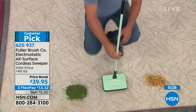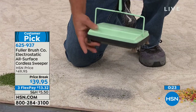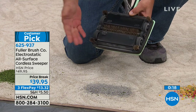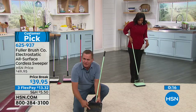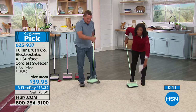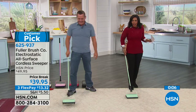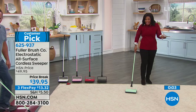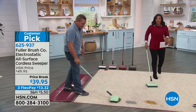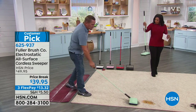Those special bristles on the brush create an electrostatic charge that lifts dust, dirt, and debris from deep in your carpet or on any floor surface and flips it into the twin dustpans. You're not bending over like with a broom and dustpan — it's like a broom with a built-in dustpan. Take advantage of our price break where you're saving $10 today, and you can spread out that payment for $13.32. Choose yours in mint, black, red, pink, or white.